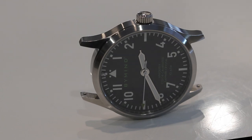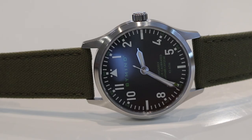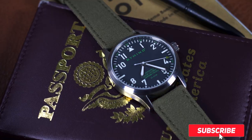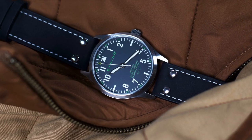All right guys, so there we have it — four on one. We got a simple, inexpensive watch that we're able to take and really elevate the look of with these other strap options. Let me know your thoughts down below — which was your favorite combination? I'd love to hear all about it. As always, may the Schwartz be with you, and I will see you guys at the next one. Take care.